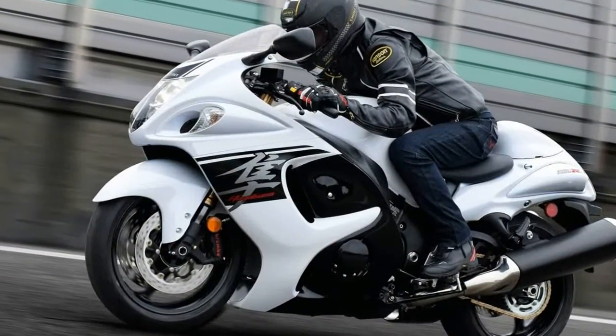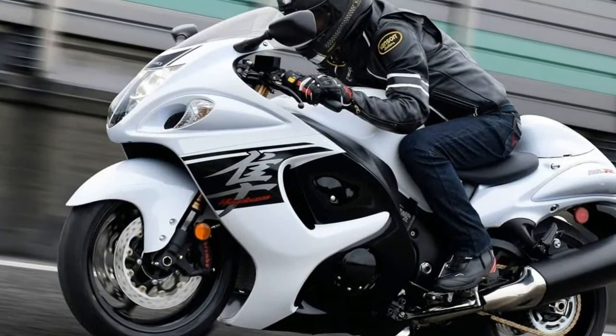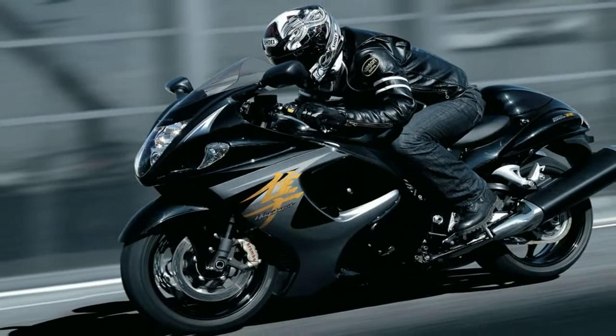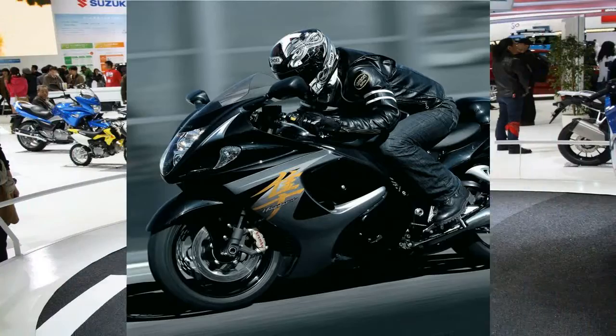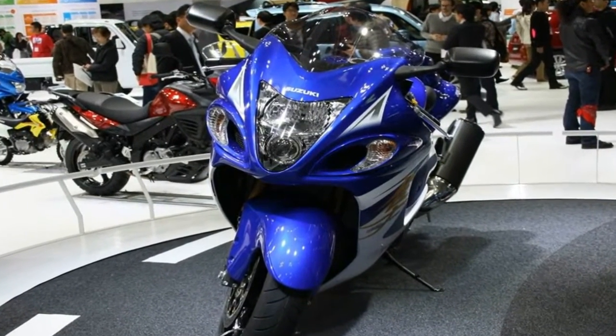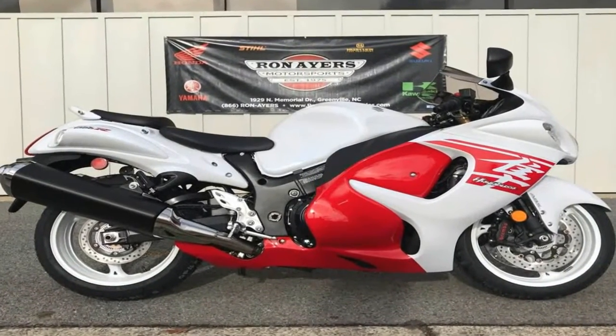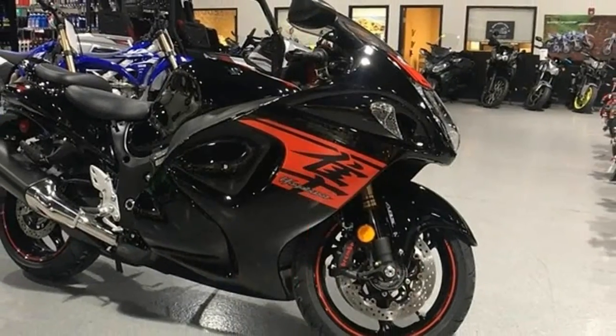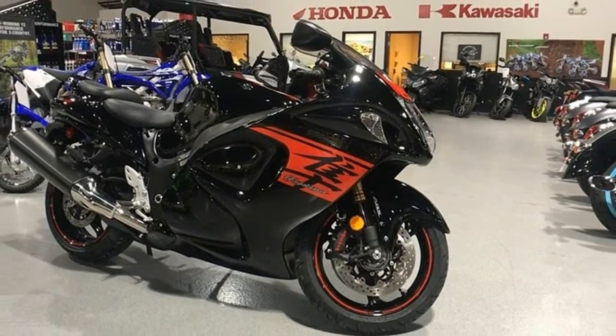Usually if you see dissimilar materials between the frame and subframe, it's a steel frame with an aluminum subframe. Suzuki swaps that around by using an aluminum twin spar mainframe with a steel subframe to keep overall weight down but still retain enough strength to support the weight of a pillion rider. Or maybe, to support the weight of all those layers of paint on a custom job.